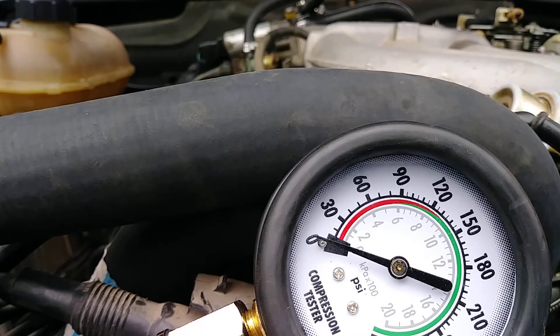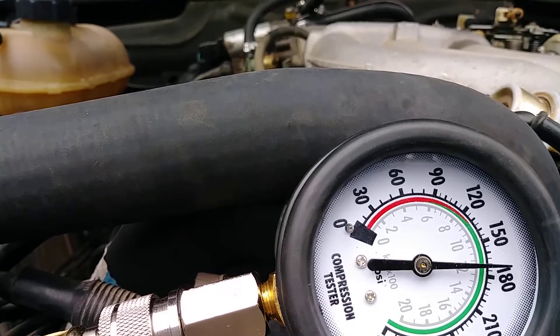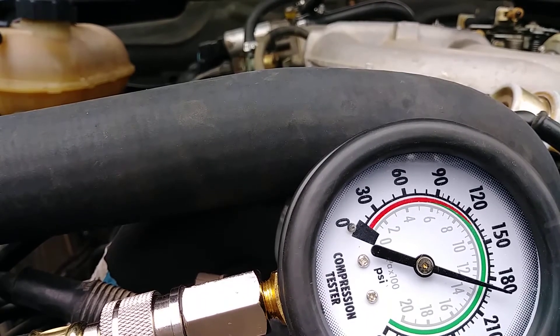Alright, compression test. Cylinder one. Well, we have compression, so the engine's not wore out. At least not this cylinder.